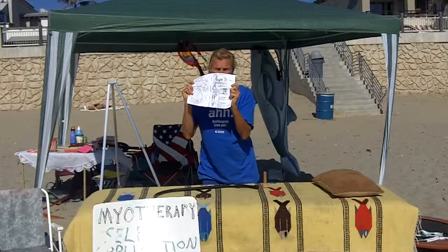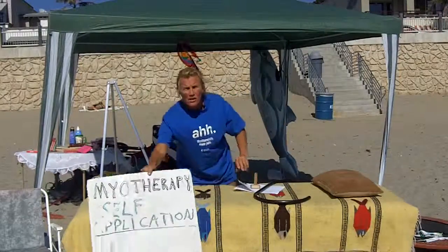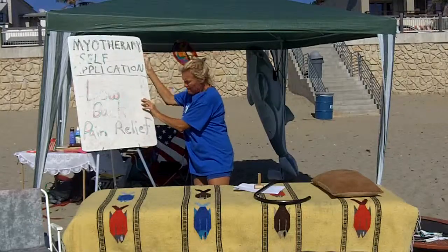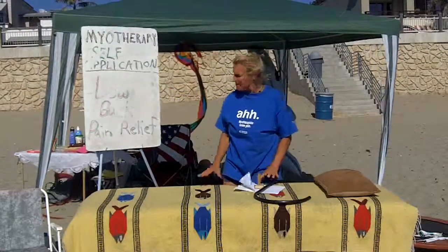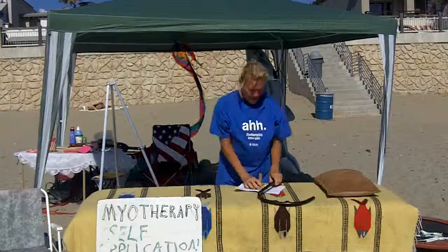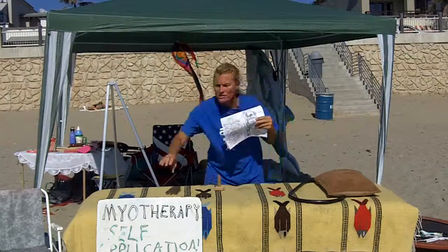Between these charts, this tool and this tool, you can apply self-myotherapy to yourself and avoid, hopefully, treatments that might not be your cup of tea. So between these two charts, I'm going to show you how to do that for yourself.